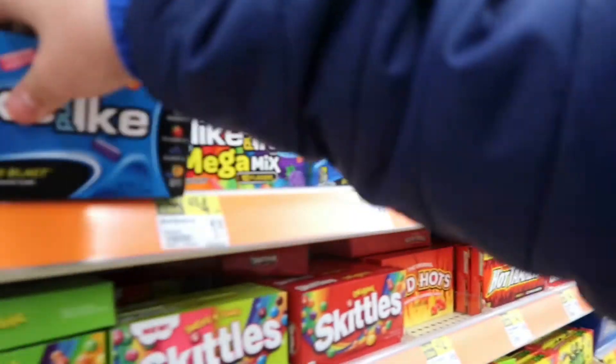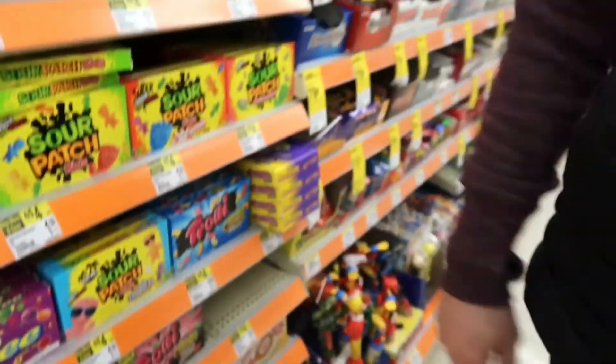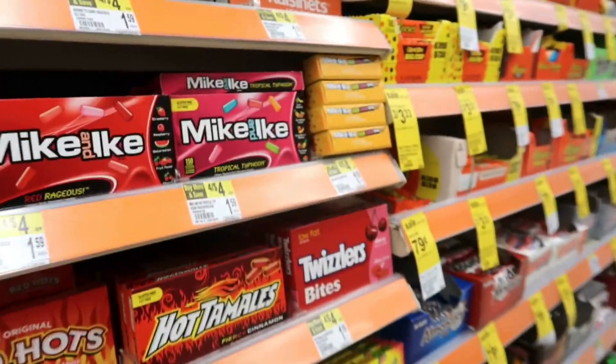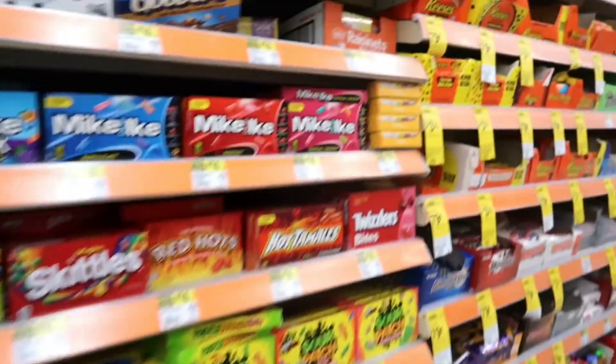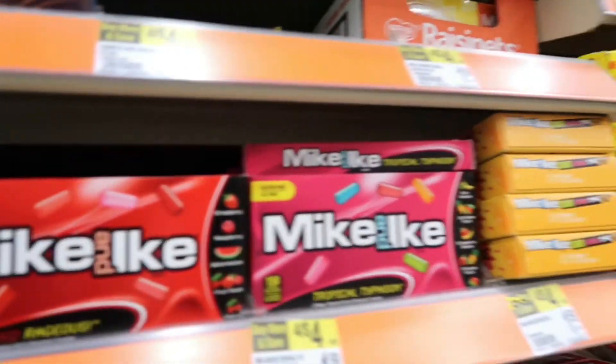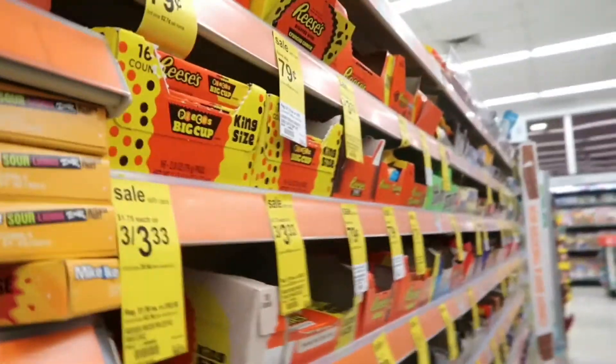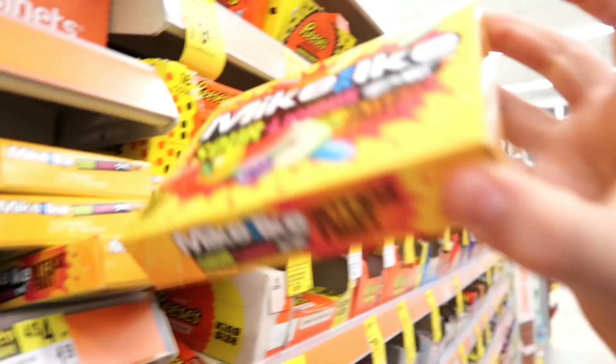Oh, these are the best. I'm going to get two of these. Are you getting all Mike and Ike's? Yeah, I guess. Should I? The red braid is the best — it's all the reds. I know. Oh, there is cherry in there. What are those? Those look fun. Sour? Yeah, I might get one of those. That's it — you're getting all Mike and Ike's? Yes, I am.